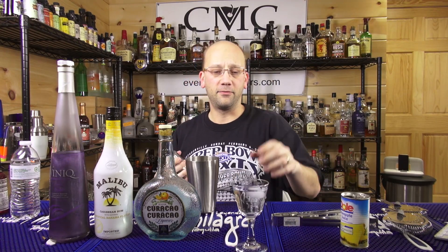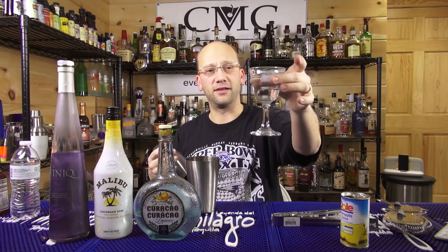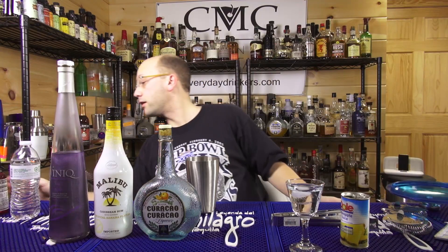And that's it, that's the whole recipe. You're going to shake it, you're going to strain it, you're going to throw it in the martini glass. I just started with these Nicanor glasses, so I figured I'd start using some of them — it's cool. You can use a martini glass if you want to. I will also find my little prongs.